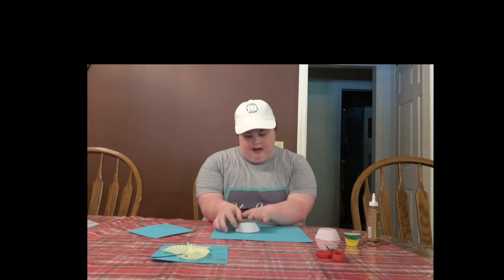So you need blue paper for the water. The card is going to look like this. You're going to take this and you're going to flatten it out.